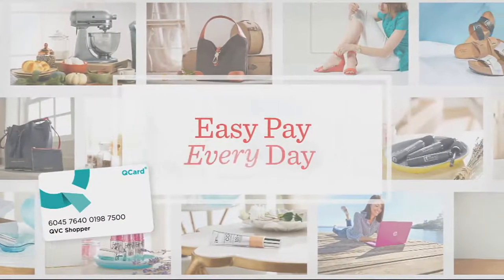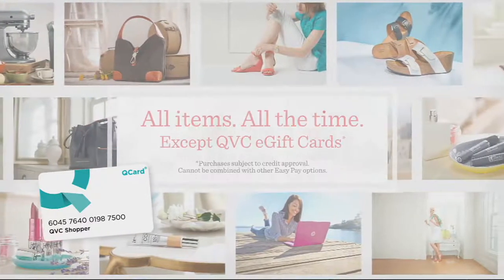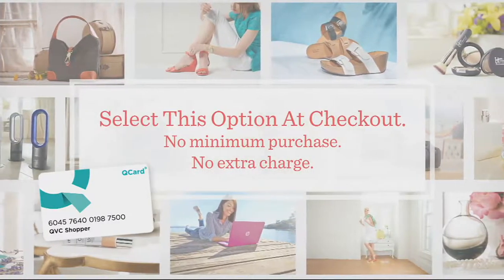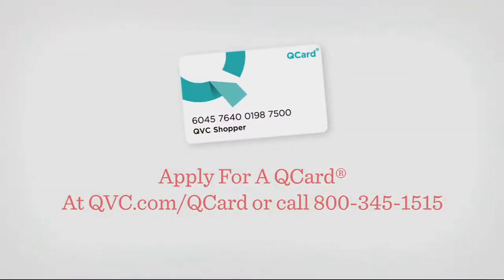Easy pay every day. And now, for a limited time, enjoy four easy payments on anything you buy with your Q card — except gift cards. Get what you love, pay over time. There's more to love with the Q card.